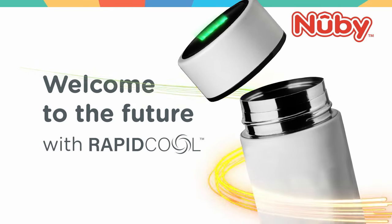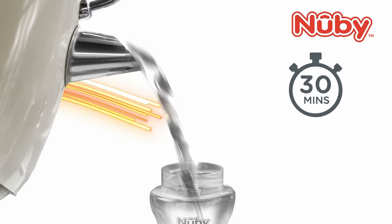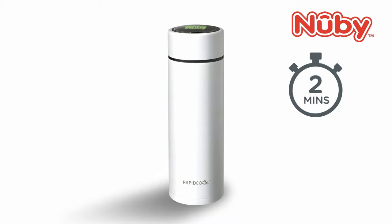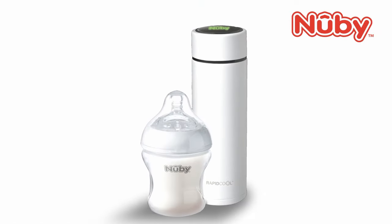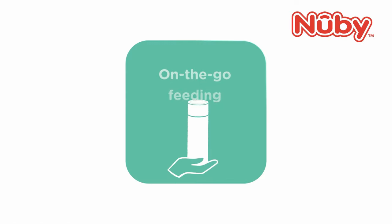Making a safe feed can take up to 30 minutes, or just two, with Rapid Cool from Newby. Make feeds to NHS guidelines with no faff — anytime, day or night, or even on the move.